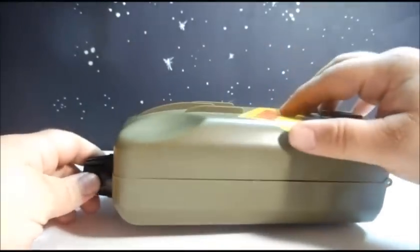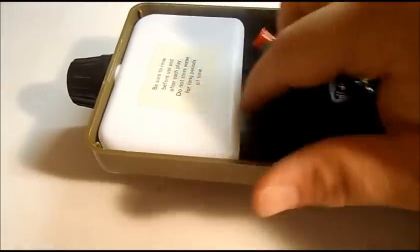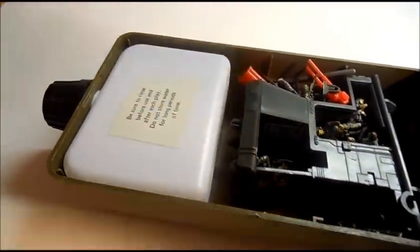Now here's where the secret comes. You open up the spout and this could flip open — it takes a little bit of doing — and you can see inside there was a bottle that actually held the water. There's a label on it that says to be sure to rinse before use and after each play.